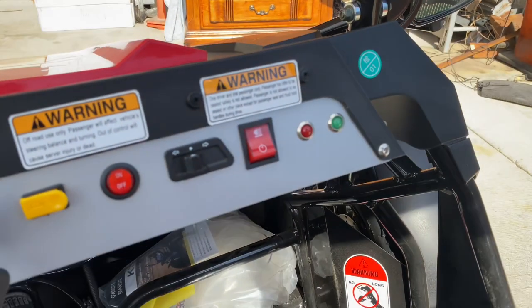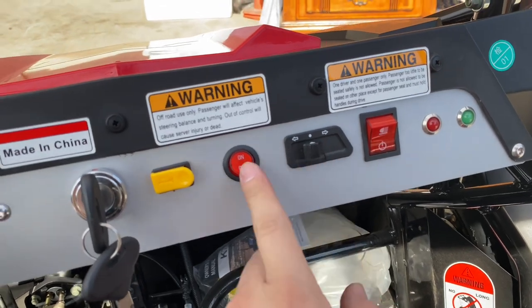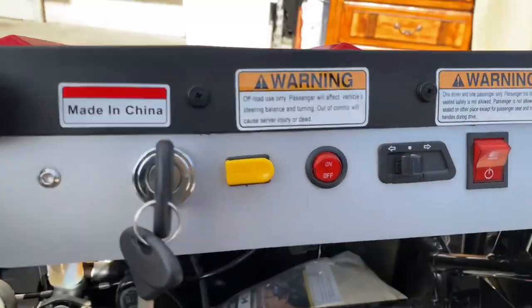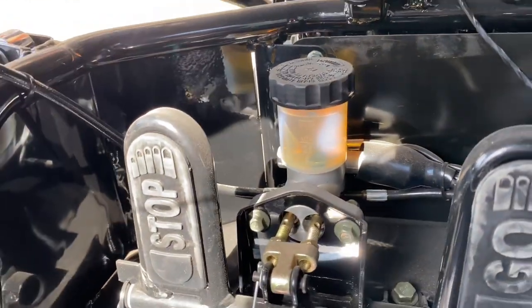On the inside you do have a light switch for the on and off signal lights, left and right, an on/off kill switch, a horn, and then you have your keys. Down here you have your stop and go, and then you do have your brake fluid reservoir tank right there.